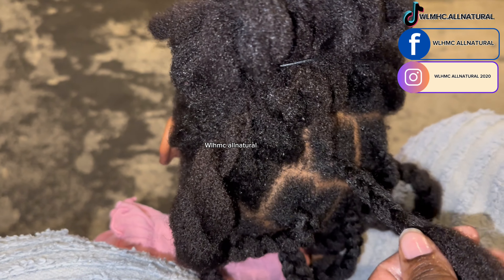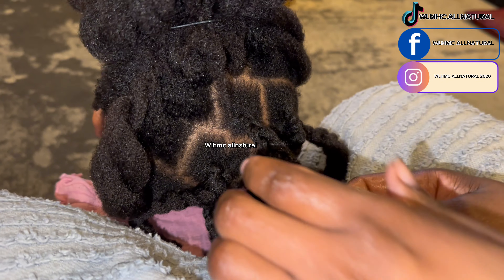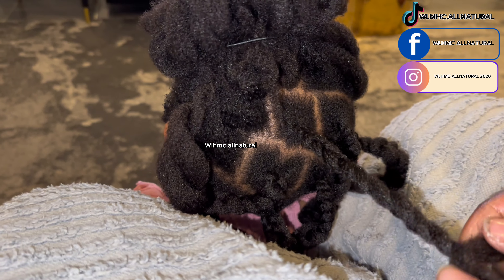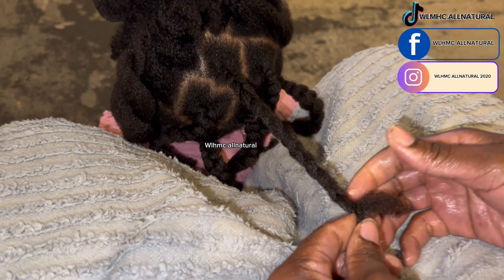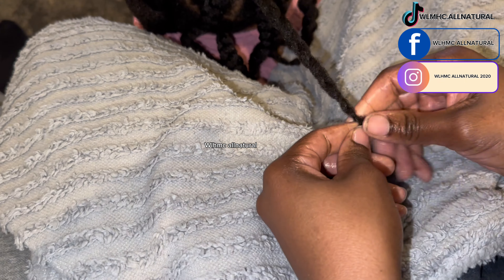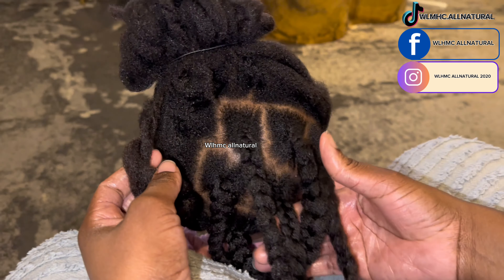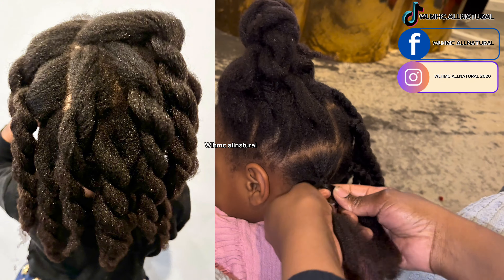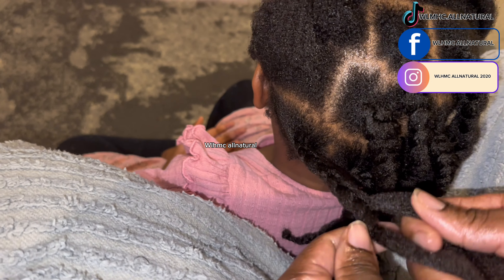Protective styling gives your hair a chance to breathe and leaves it alone. However, you should still moisturize your hair and massage your scalp for maximum results. This chunky braid protective style is one I'm doing for the first time — I usually do thinner braids and leave them in for about two months. That protective style grows my daughter's hair like crazy because I don't manipulate it too much.